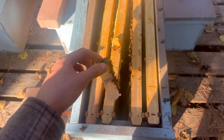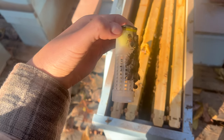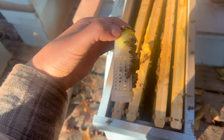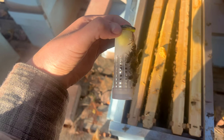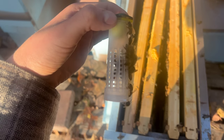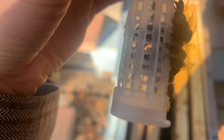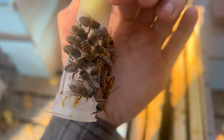I was not expecting that because they were acting very aggressive towards her. I had tried taking her out and letting her walk on the frame to see how they would act, and they balled her immediately. I had to pretty much squish the bees off of her, but thankfully they did not harm her in any way and I was able to get them off her before they did. And it looks like they're trying to feed her through the cage.